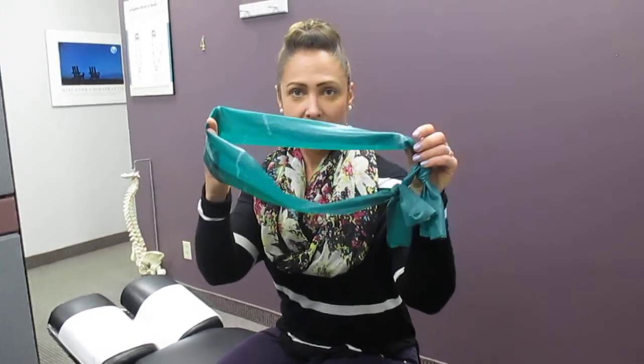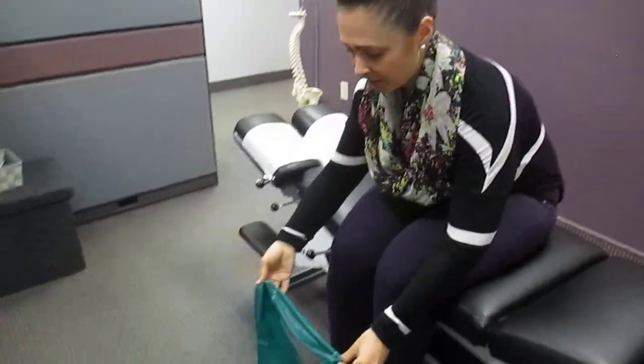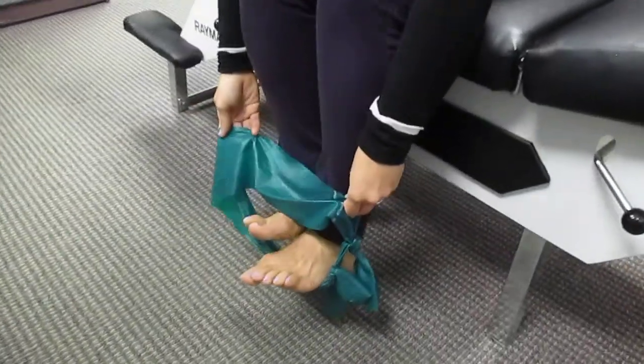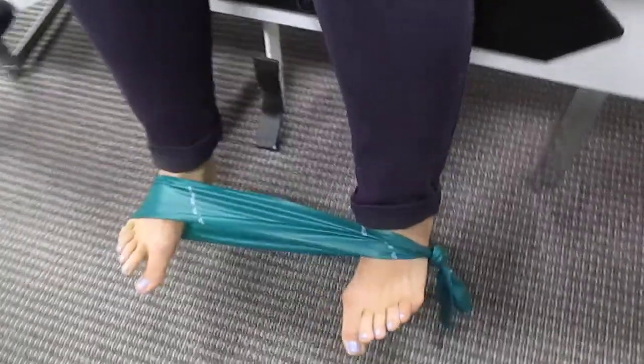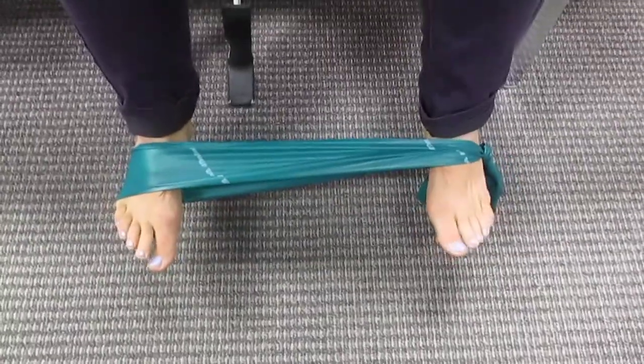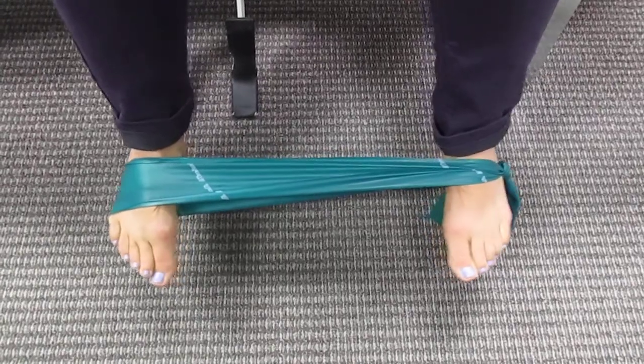What you're going to need for this exercise is a TheraBand. I'm going to have Kayla follow me down here to my feet right now so you're going to see the placement of the TheraBand. What you'll see is that I'm putting tension on the TheraBand — my toes are pointing straight ahead but there's already tension.